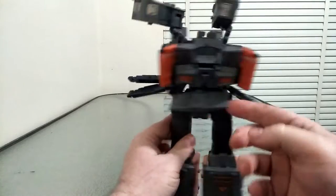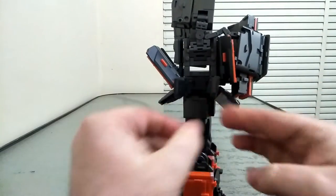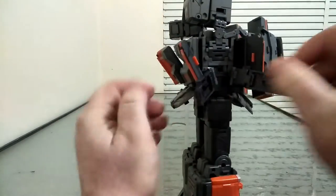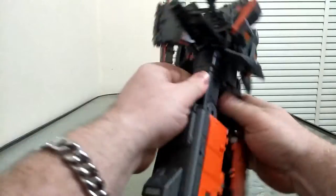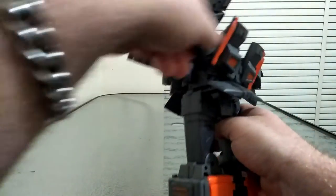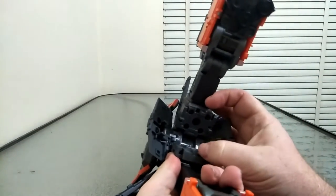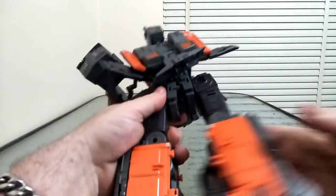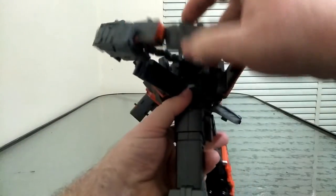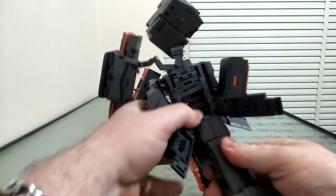We're going to untab his crotch and butt plate. We're going to rotate — try to do these legs — make sure I've got them around the right way. So rotate the legs out. It is a hell of a mess but it is doable. It's going to split apart here at the legs. There is a sort of a tabbing mechanism here but yeah, it doesn't really work all that well.